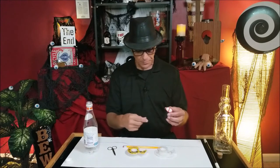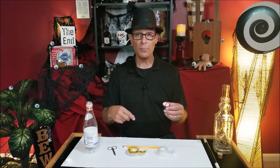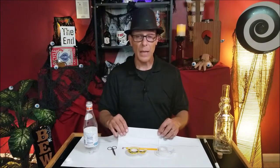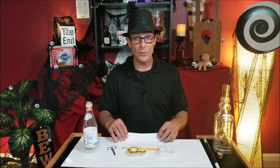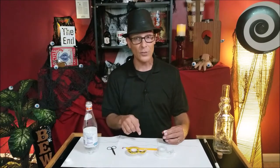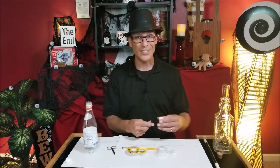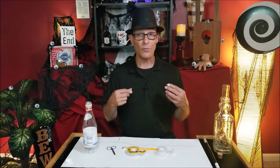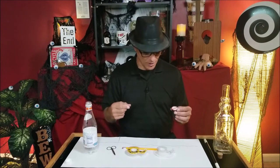It could have a pattern on it — that's fine — because there's a principle in magic called the black art principle. You can see the black string in front of the white piece of paper very clearly. But if I take it from here and put it in front of my shirt, it disappears. That's how this works.